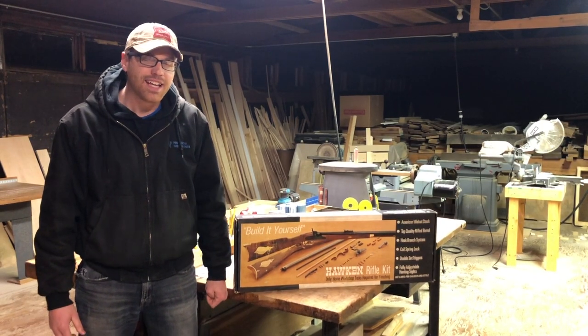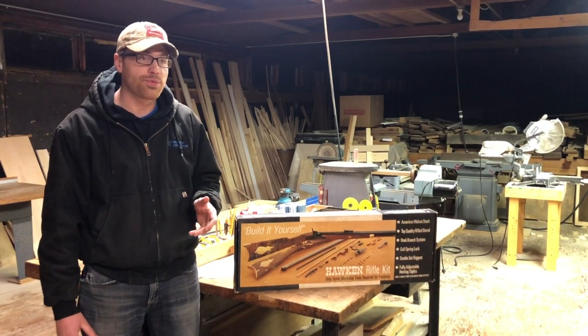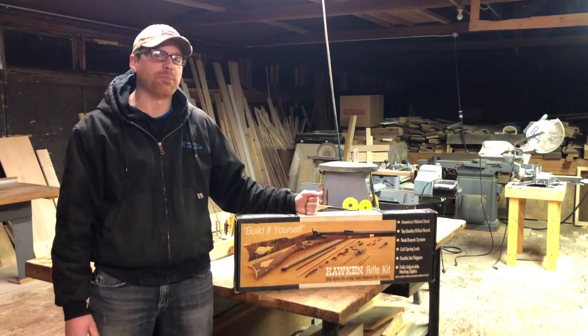Hey, what's up guys, my name is Matt and this is the first video I'll be doing in a series of videos where I'll be walking you through the assembly and finish of this Hawken black powder rifle kit.